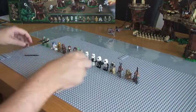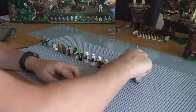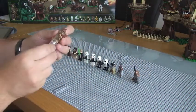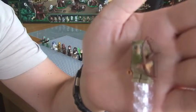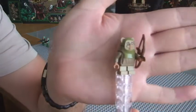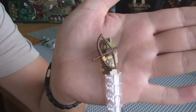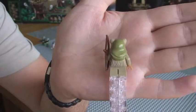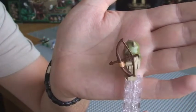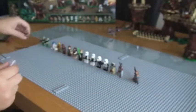So the next one we have is the Ewok Warrior. You can see in there. This one comes with a bow and arrow, green coloured. Again, printing on the face. That's the Ewok Warrior.